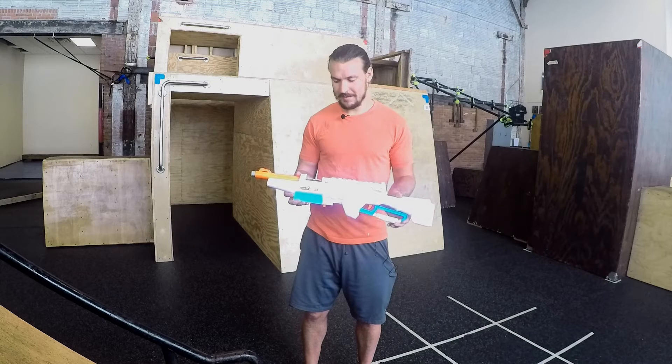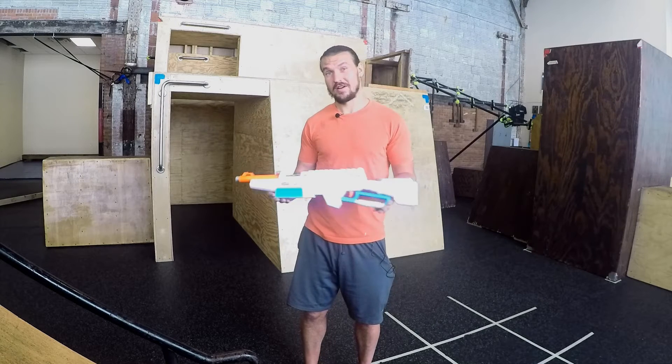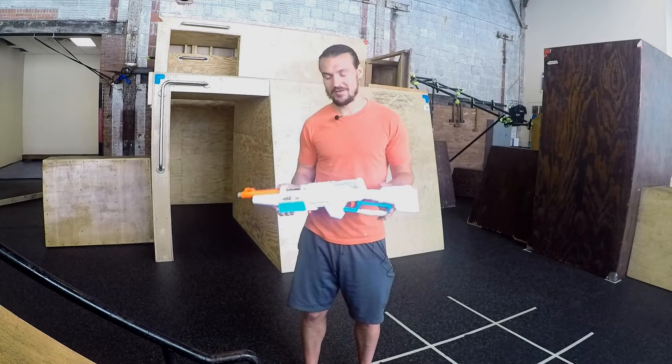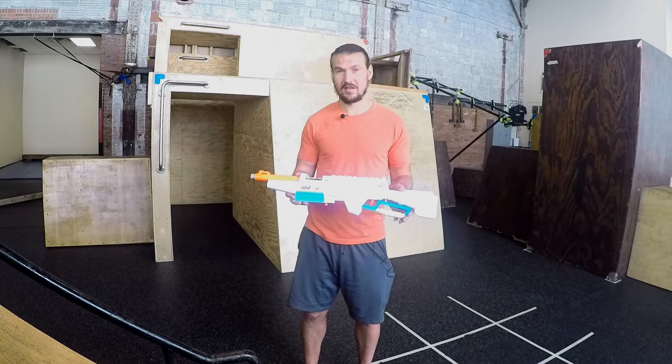It needs a paint job, but this has been probably about two months or so of trial and error messing with the brass breech — having it fail, not work properly, chewing up darts, that kind of thing. This is the best I have so far and there are a few things I want to change about it.